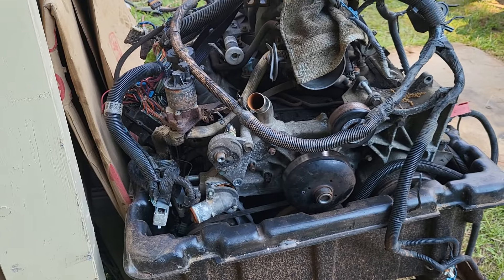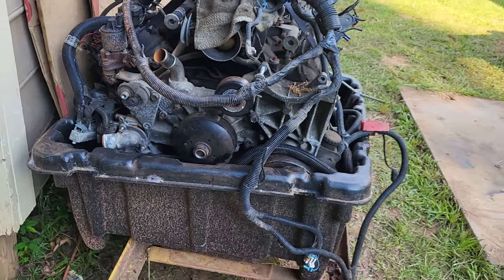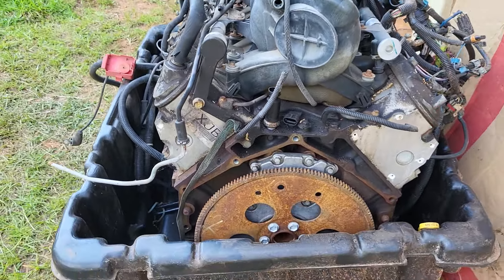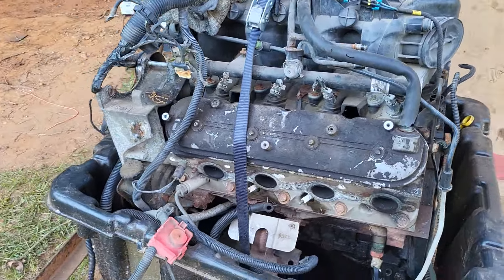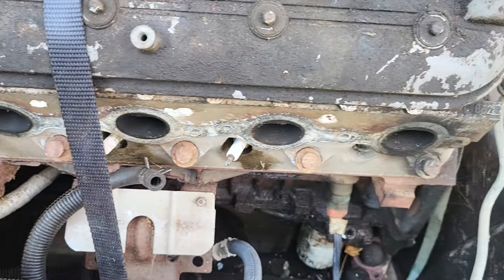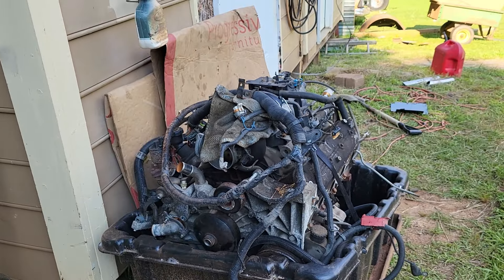The next video I show y'all is gonna be that '69 sitting right there. Once I get it over in the shade, this here is coming out of the box. I got a different intake for it, got a new oil pan, new water pump. I'ma clean it up real good, get some paint on it, and I got a new wiring harness coming in the way. Got a couple of broke studs I got to get out, but I take my time — y'all remember the story when I drilled through and messed up that head.